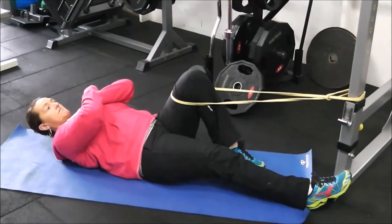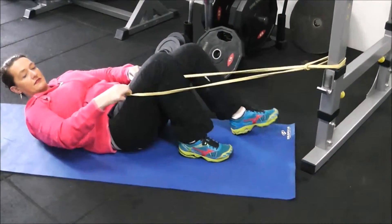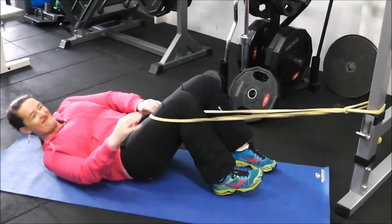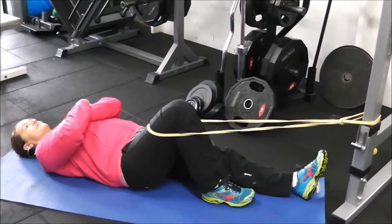Perform your allotted reps and then switch over to the opposite side. You can also make it more difficult by stretching a little bit further back to increase the stretch on the band, or you could get a heavier band.